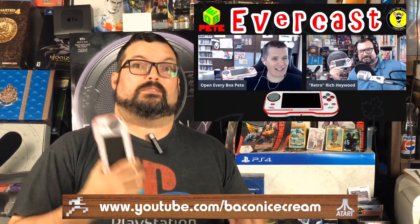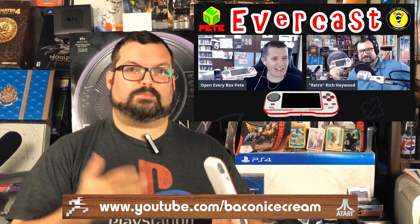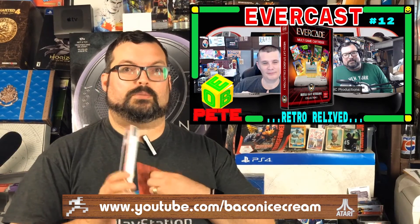But today I figured, you know what, let's just do something random. I haven't yet talked a whole bunch about this guy right here — it's the Evercade. And I figured, I am on a podcast that very often, almost every week, talks about this thing. Why don't I just get on behind the camera of my own channel and start spreading some Evercade love? And I think that's exactly what I'm going to do today.